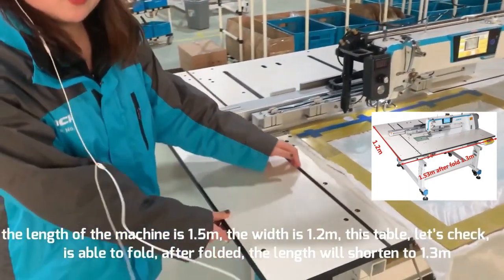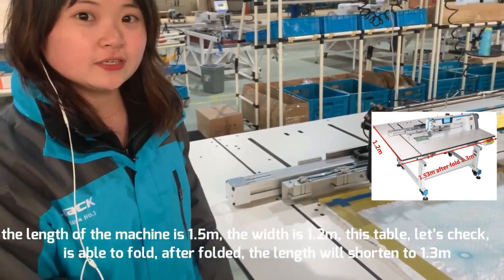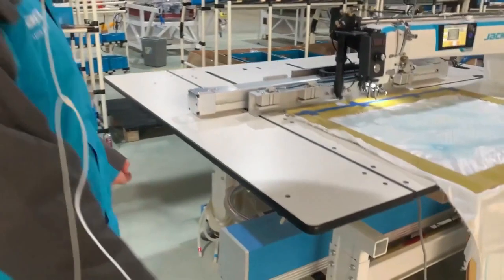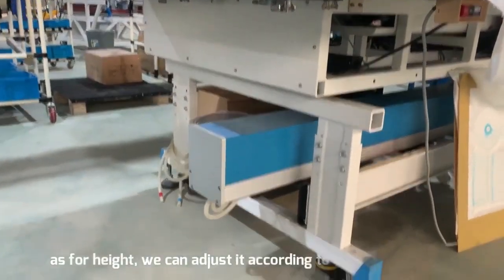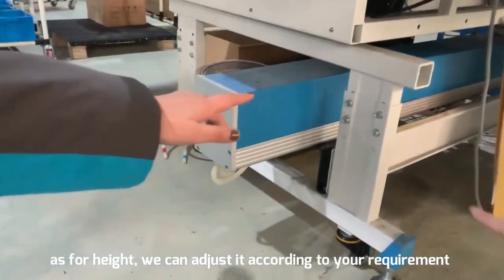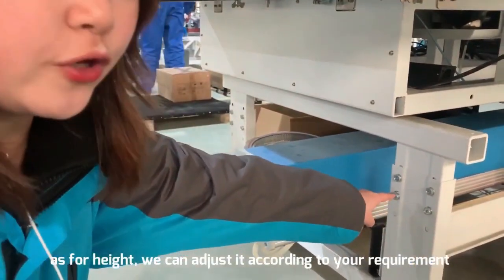You can check this table — we can fold it. After folding, the length will be shortened to 1.3 meters. And also for the height, we can adjust the stand here. We can adjust it according to your requirement.